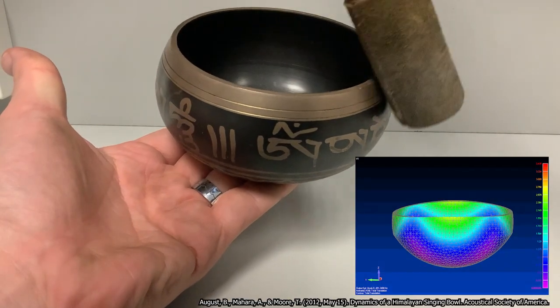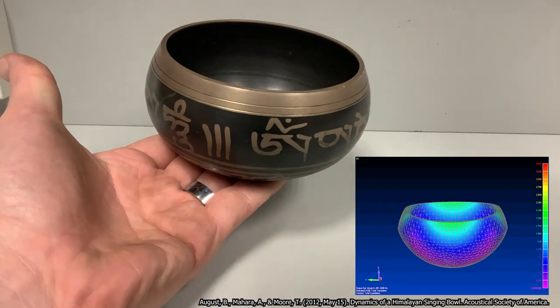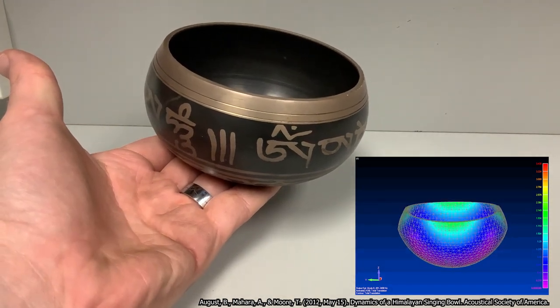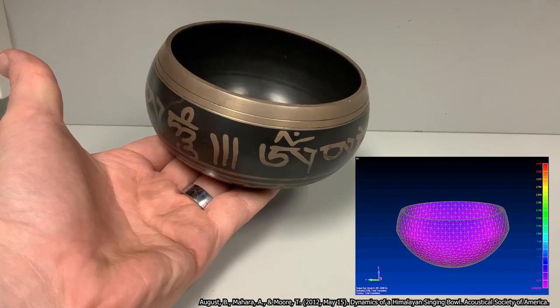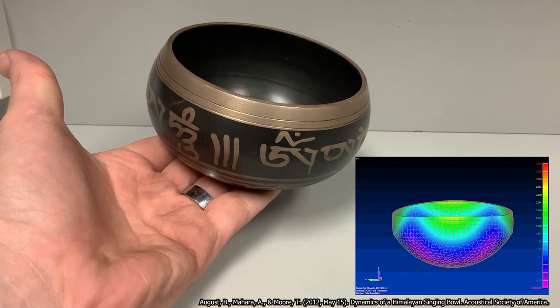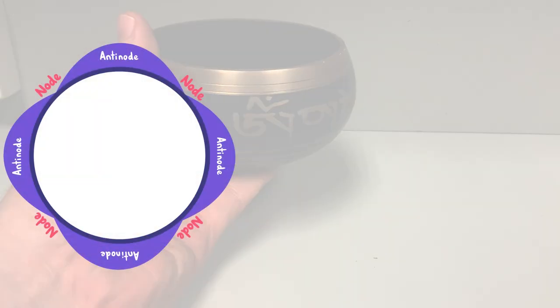Here you can see there are four regions of the bowl that are moving in and out, corresponding to four antinodes. Now, while this motion is too quick and too subtle to notice with the eye, we can notice it with the ear. If you listen closely, every rotation of the wrapped leather will be accompanied by four increases in volume, corresponding to our four antinodes.